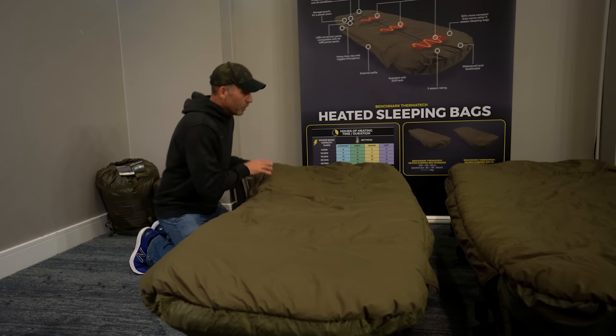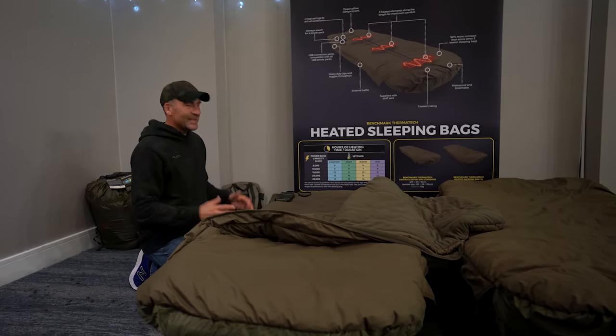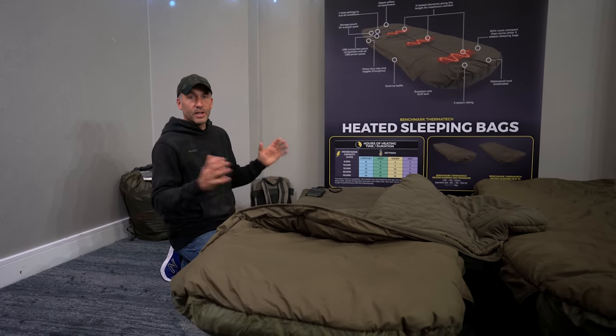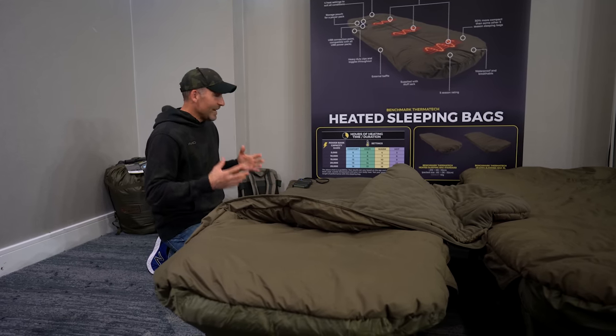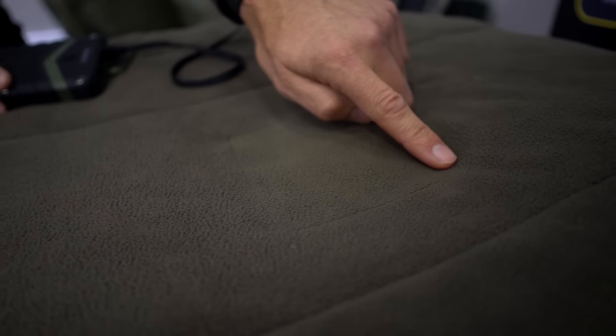One thing people have been asking is how does this sleeping bag work, because obviously you hear people talking about things setting on fire. But this particular design has been used for many many years — it's been used in Canada by lumberjacks to warm their clothing. So it's been fully tested, it's not going to set on fire, it's not going to cause you any problems. What you've got is three different elements in the sleeping bag.